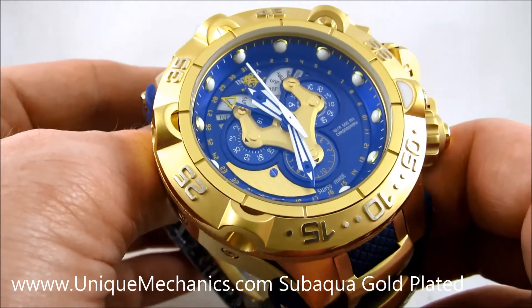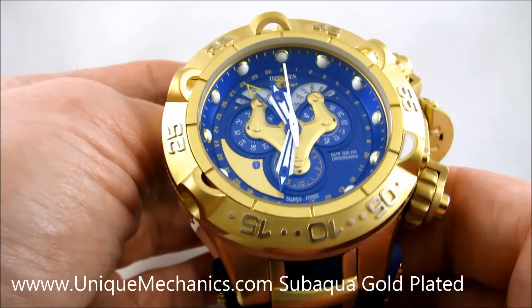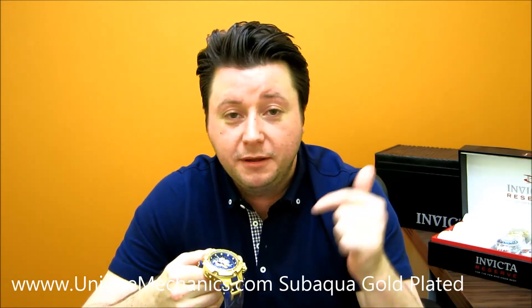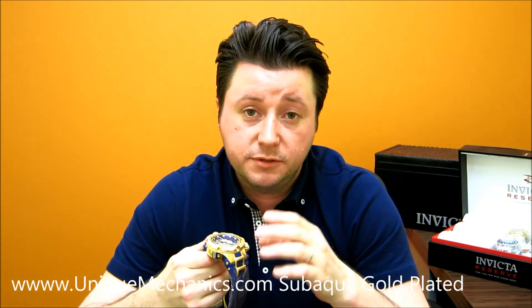For the Invicta fans out there, this is definitely something you should pick up over at uniquemechanics.com. Thanks again for watching — if you've made it this far, give me a thumbs up, leave a comment down below, and make sure you subscribe to our channel. We have videos coming up with brand new styles from Invicta as well as several other brands. Thanks for watching.